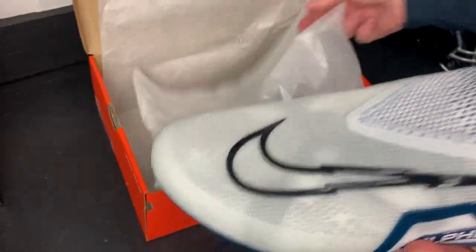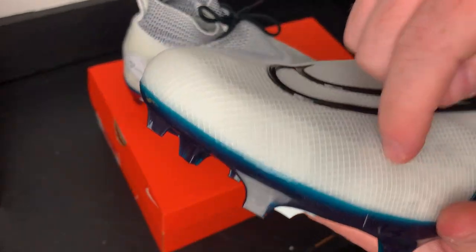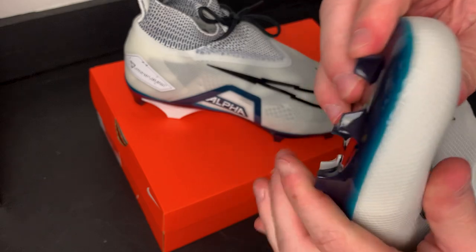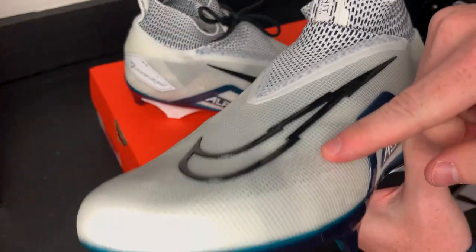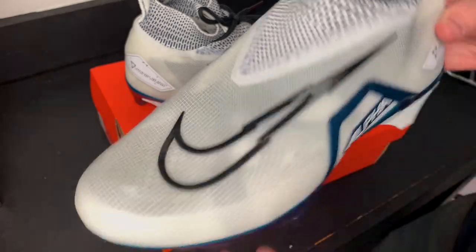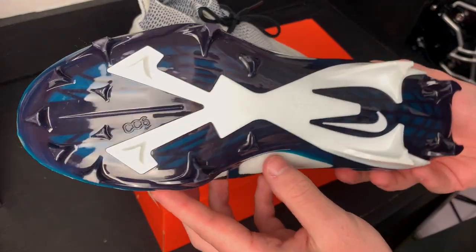The next thing I've noticed is this really tough upper. This upper is very thick — it kind of reminds me of a tarp material. It's very thick and seems like it'll be really durable. It looks like a really thick overlay covering all the internals, so it would be cool to cut this cleat open and see what makes it tick.